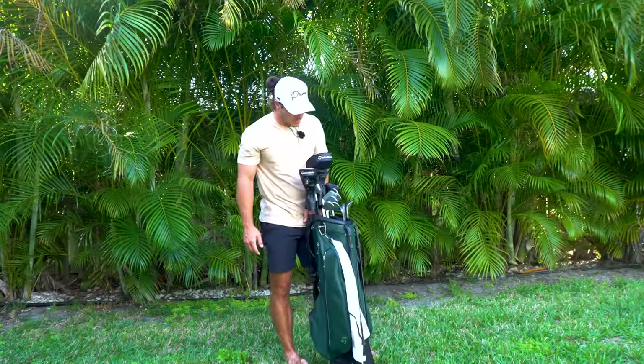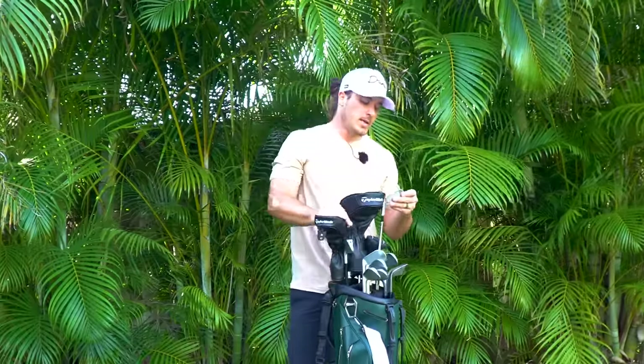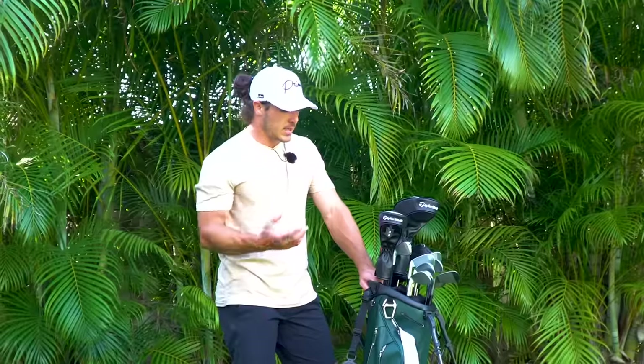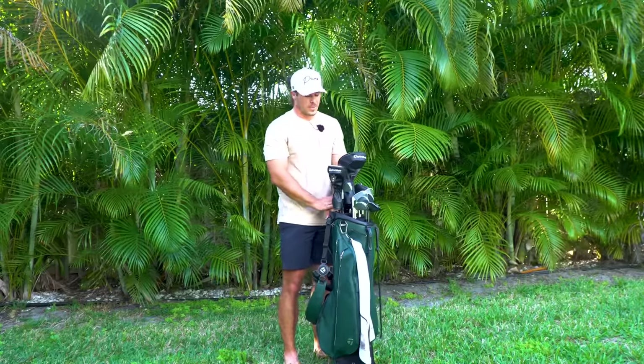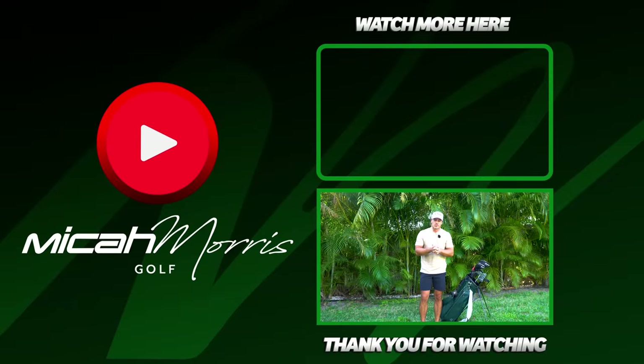That's my bag for 2023. Super pumped about it and it'll probably stay this way for a little while. I may end up hitting the P7 MCs in my entire set - I haven't decided yet. I want to try the MCs in 7, 8, 9, and pitching wedge just to see. The transition has taken some work and I've had to stay patient, get comfortable with all the clubs, and I'm absolutely loving it. Shout out to TaylorMade and shout out to you guys for making this possible. Thank you so much for all the support on the channel. A lot of really cool things coming up in 2023. Subscribe and we'll see you guys in the next video.